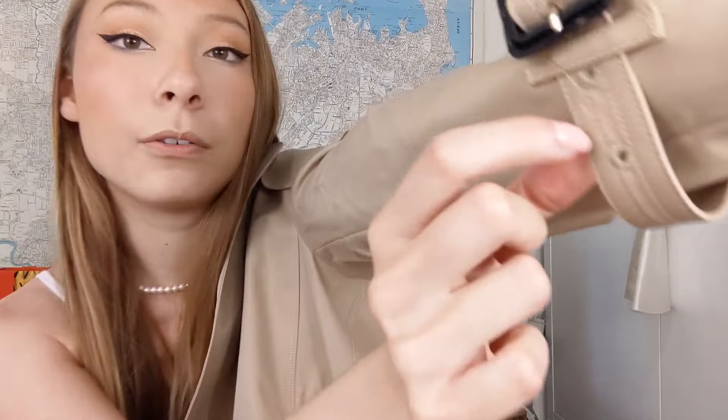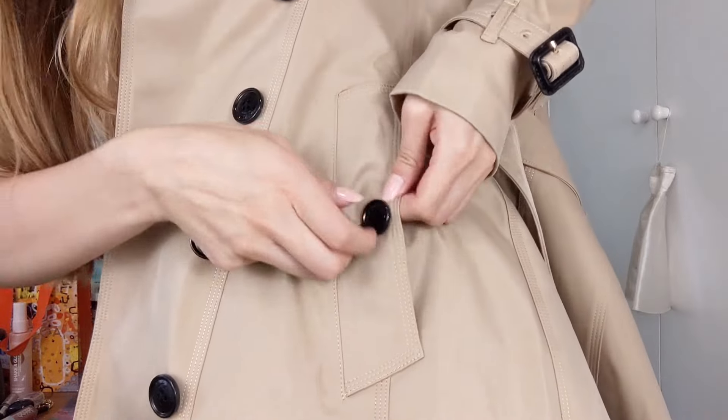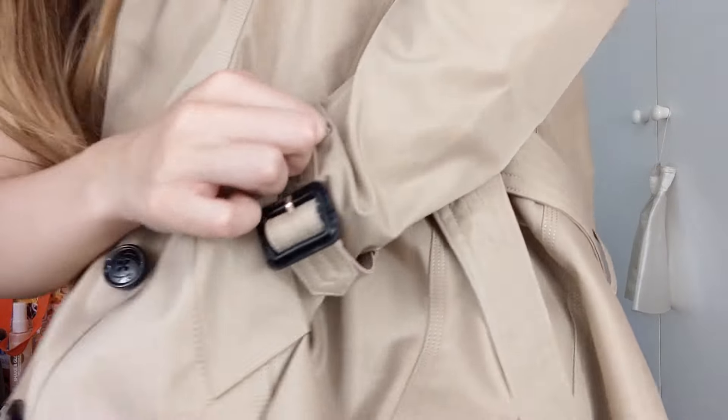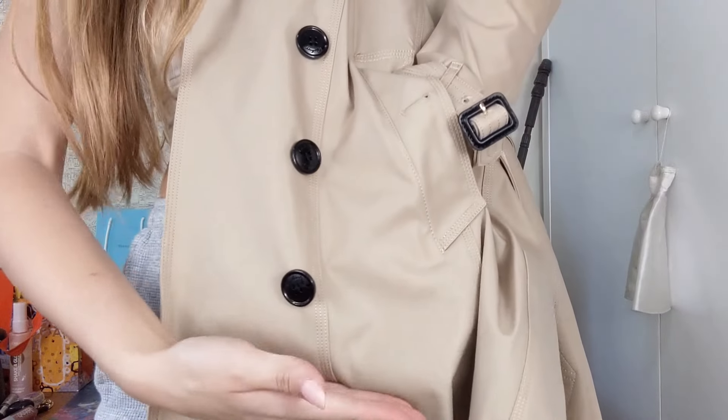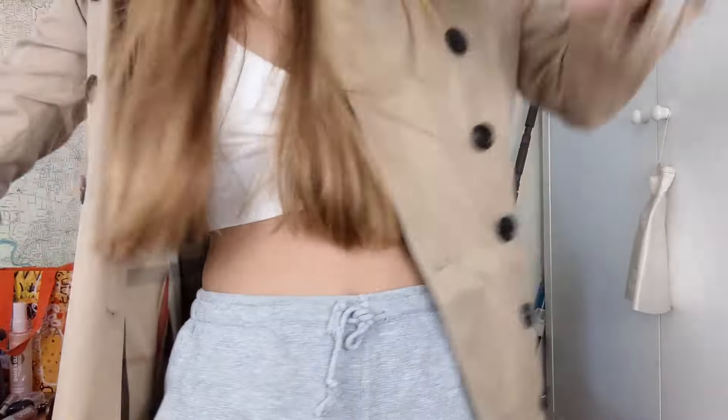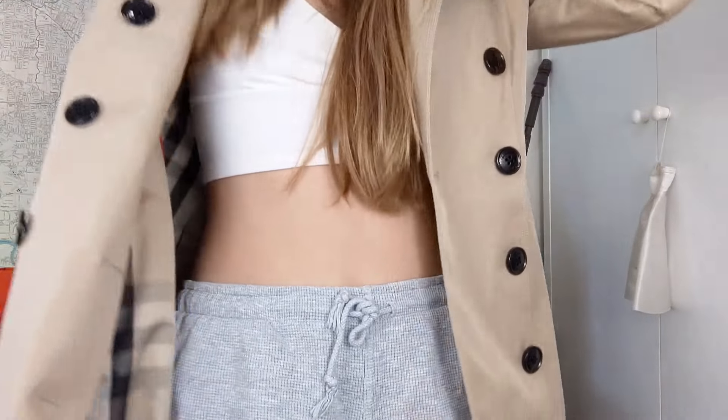It has one, two, three, four little rings that you can adjust for different sizes. It also has these pockets, which are closed by a button, but they are actual working pockets. If you want to put stuff in there, they go down quite deep — they're really roomy. I'm going to put the jacket on because I feel like I'm not explaining it very well when it's not on my body.